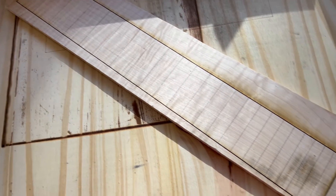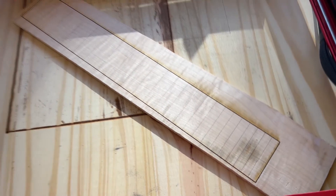It looks really good, but the frets aren't deep enough, so let's go back over it.